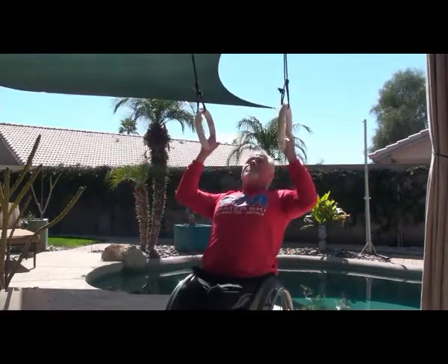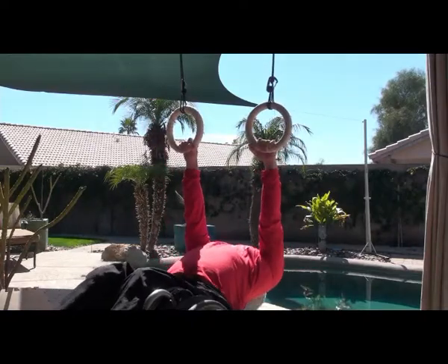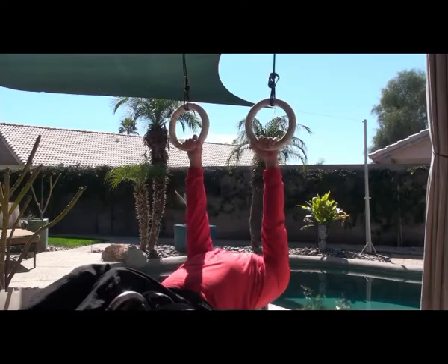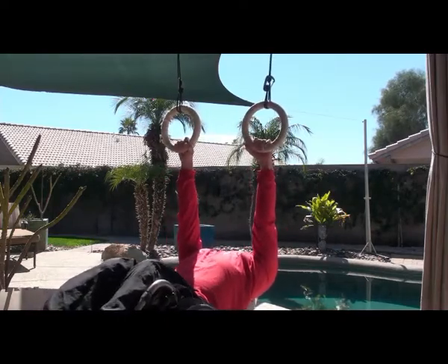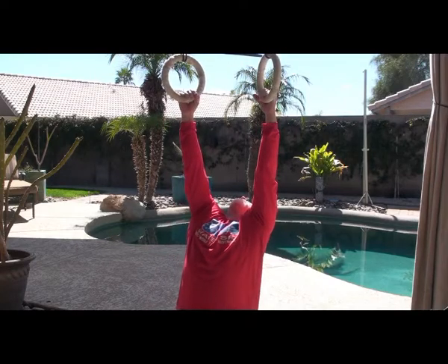I set up the rings so that I could use them both while in the chair and also if I'm seated on the ground. When seated on the ground I can barely reach the rings and I can really get an elongated stretch. I can push the envelope around the joint, swinging in circles back and forth, lifting myself up a little bit — holding myself in more of a passive hang and trying to work through a range of motion.